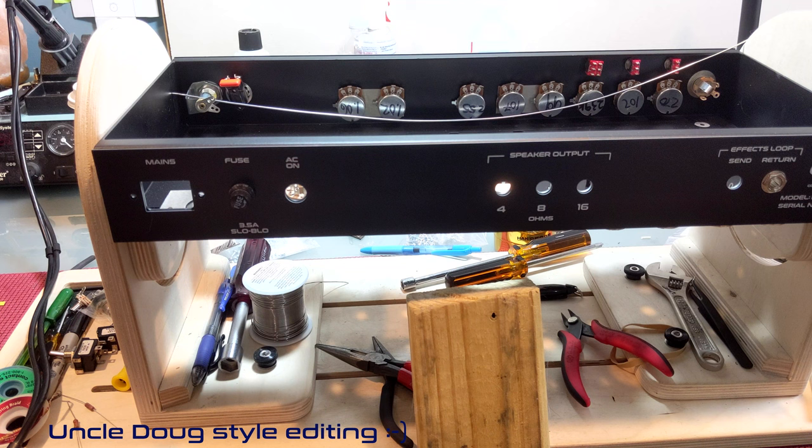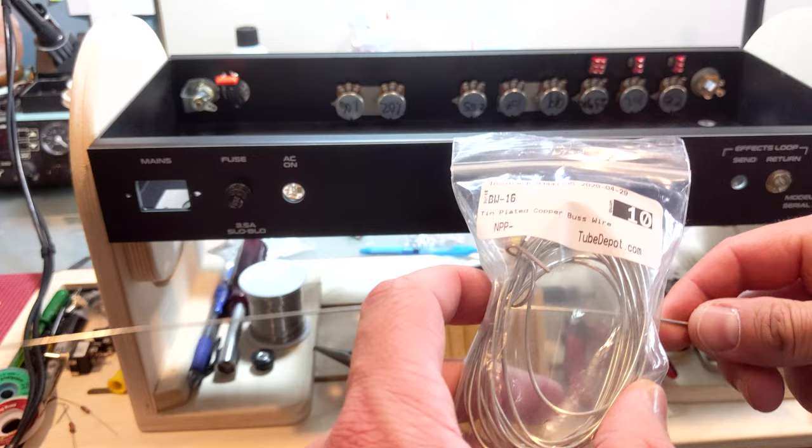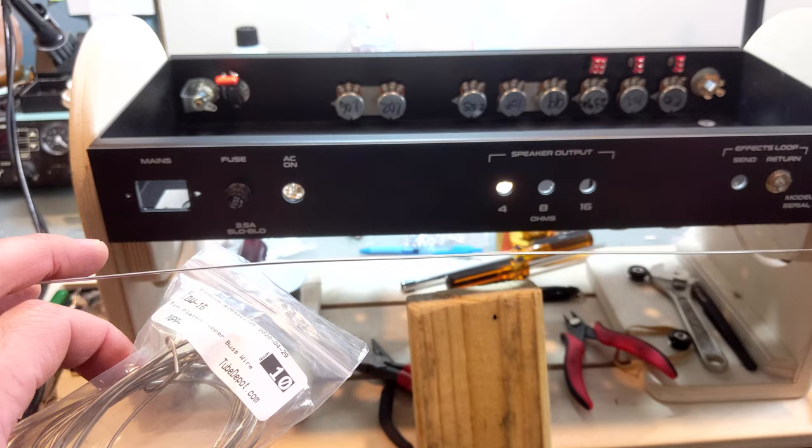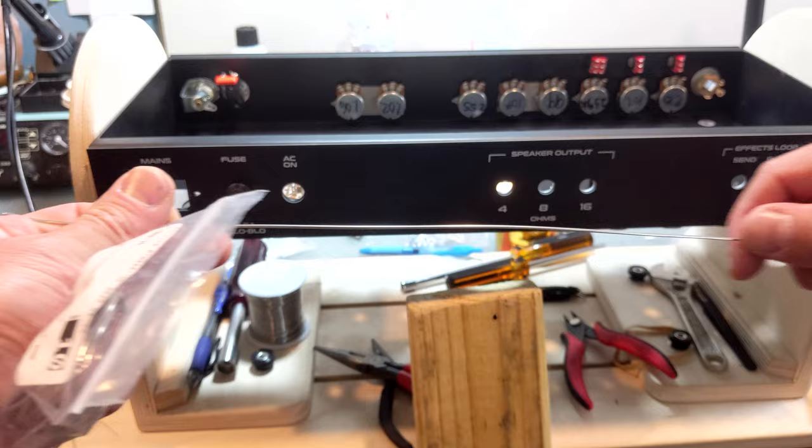For this next part: when you get your bus bar it'll come all twisted up, but what you really want is a nice straight wire. One of the first things my eye is drawn to when I look at an amp is how straight the bus wire is. Believe it or not, I took a roll like this and turned it into something straight, so I'm going to show you how I do it.